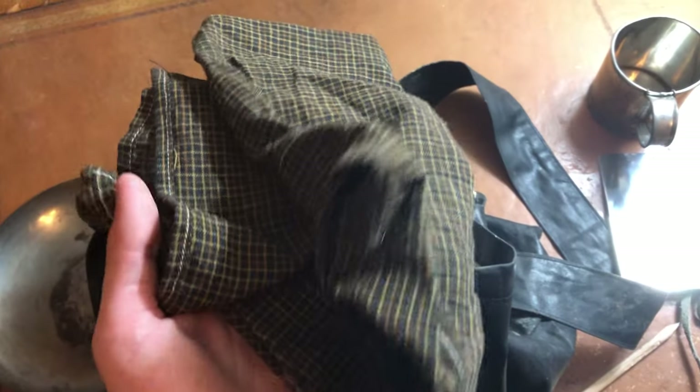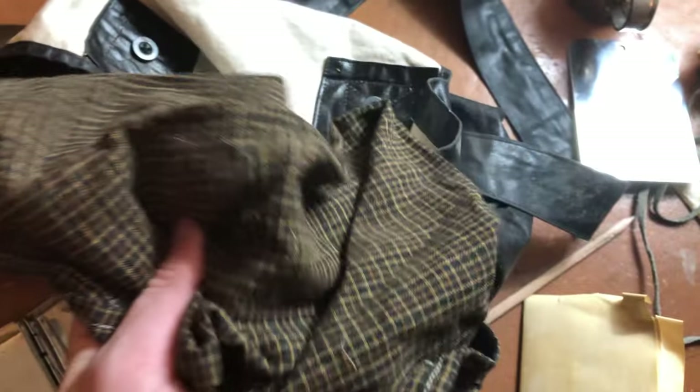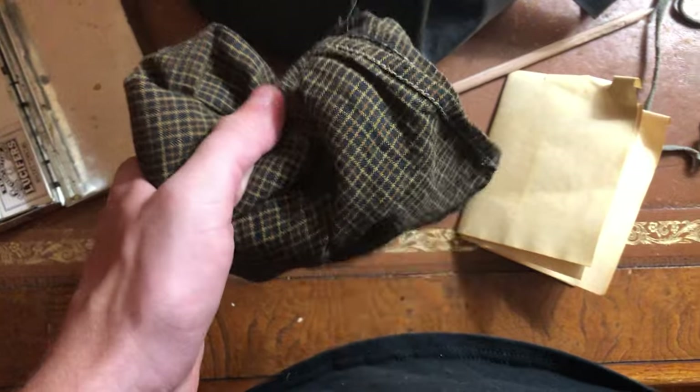Next we got the handkerchief — pretty self-explanatory. You can use it for whatever. I use it for cooking, cleaning, sneezing, coughing — pretty much anything that a handkerchief should be used for, especially cooking. If you're grabbing hot pans and stuff, you won't give yourself a third-degree burn at a reenactment. Those are not fun, I can assure you.